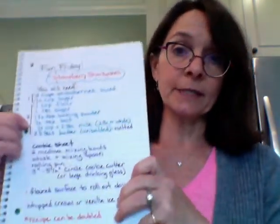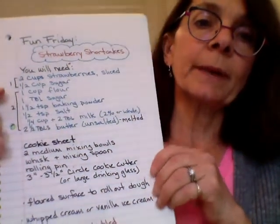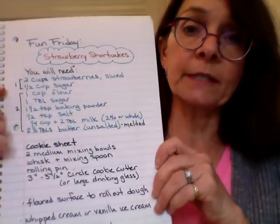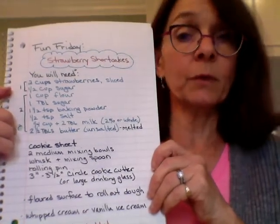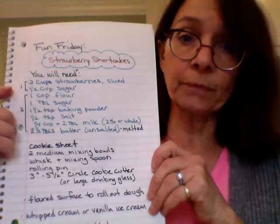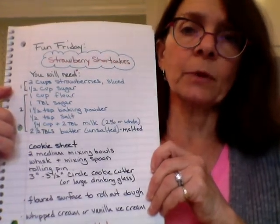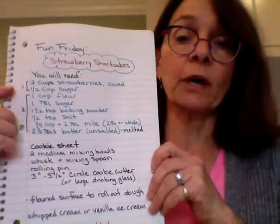So let me get our ingredient list. These are the items that you need to gather. We're going to need about two cups of strawberries — we're going to need to slice them so I'll go over that, and they have to be washed. We also need a half a cup of sugar for the strawberries, and we need a bowl that's just for the strawberries.